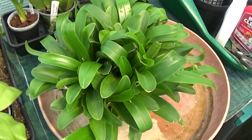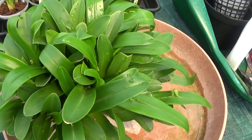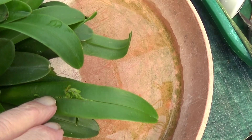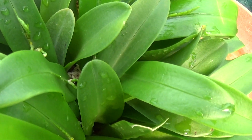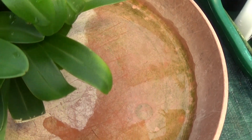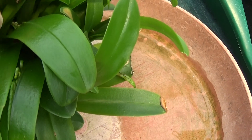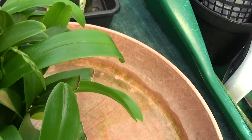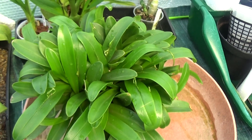Now here's a new one on me — it's a Pleurothallids immersa, one that grows flowers from the middle of its leaves. It's coming into flower, I believe. There's one there — you can see how they grow out of the leaves. There are some more there. This is a heavy plant. You can see them growing out of the centre of the leaves, and there's one with a spike coming up out of the centre of the leaf. Interesting plant — Pleurothallids immersa.